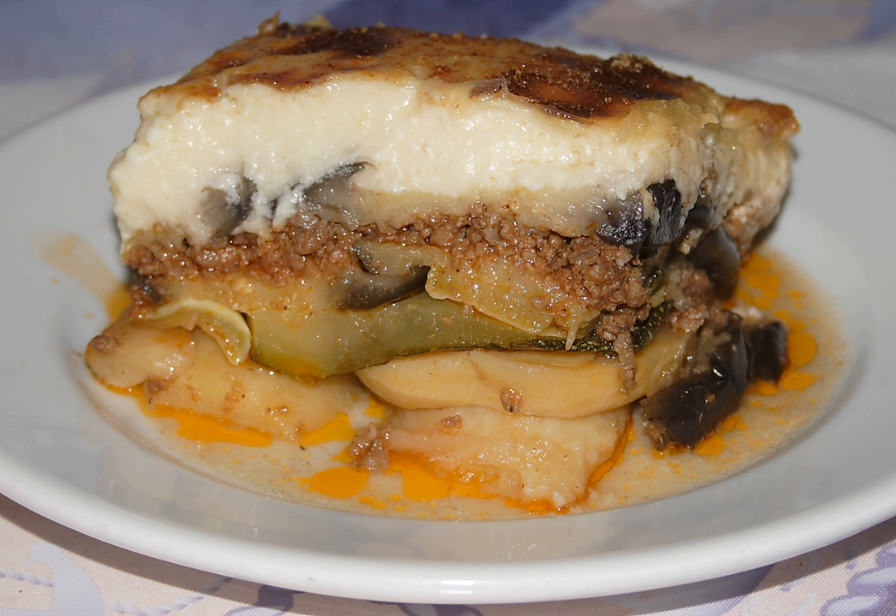Moussaka is usually served warm, not piping hot. If cut hot out of the oven, moussaka squares tend to slide apart, and consequently the dish needs some resting time to firm up before serving. Reheating, however, does not present the same problem.